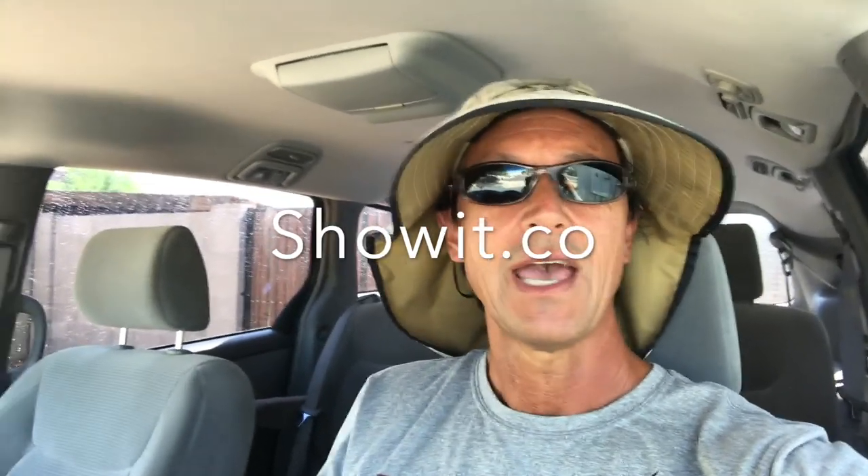I am back home in Arizona from a wonderful trip to Cabo San Lucas with my wife's work and it was great. My thanks to the Show It team and also to the Pueblo Bonita Pacifica Resort in Cabo San Lucas. It was an epic, wonderful, most memorable trip.